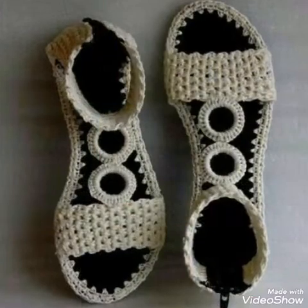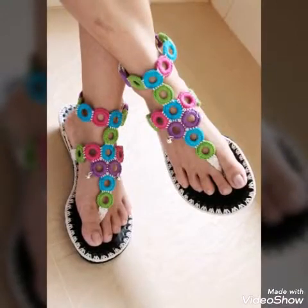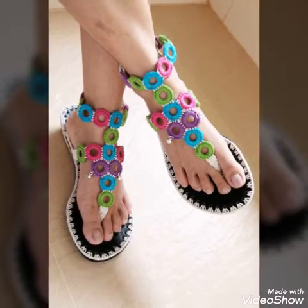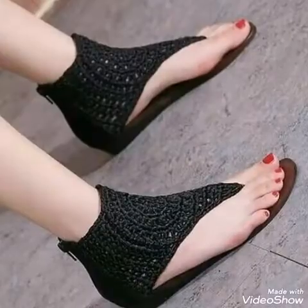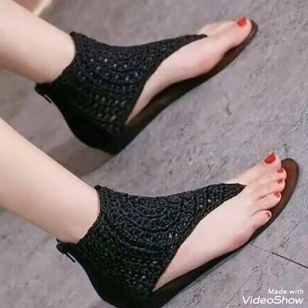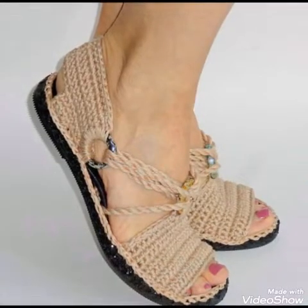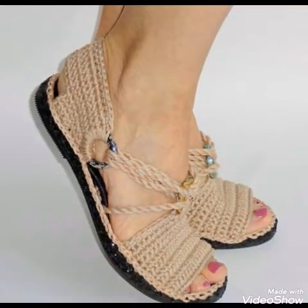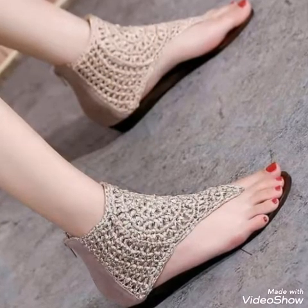You will see flat sandals in this video having buckle straps in most of the designs. All the designs are very stylish, trendy, and amazing, and I hope you will love all of them.